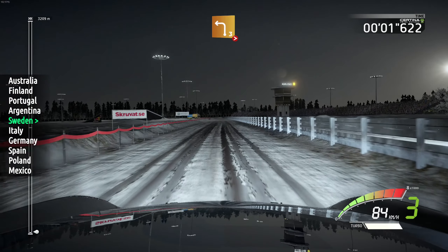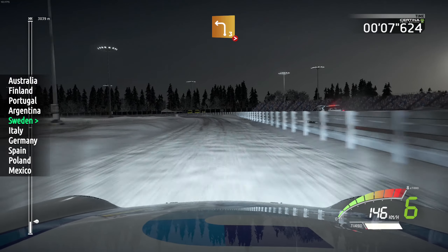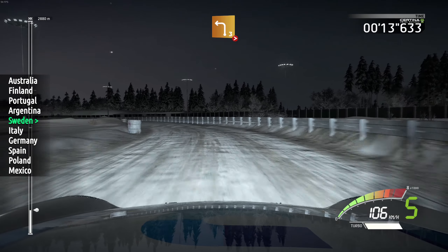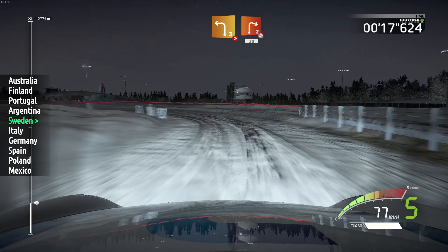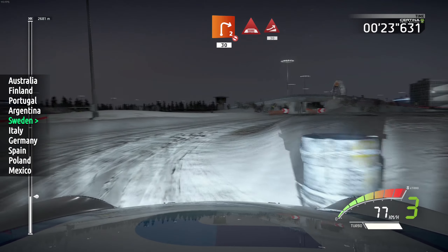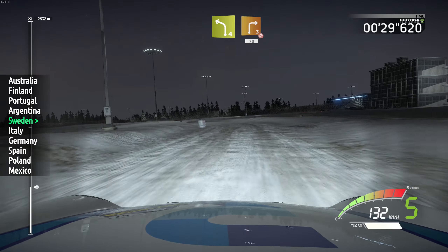200, left 3, very long, tightens, don't cut, narrow close, into right 2, don't cut, widens, 13, keep middle. Junction, into under bridge, into jump, 30. Left 4, short, and right 3, don't cut, 17.